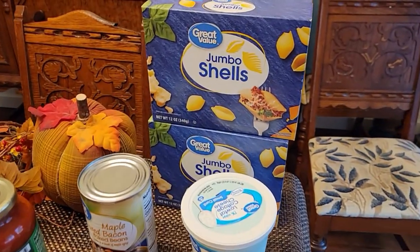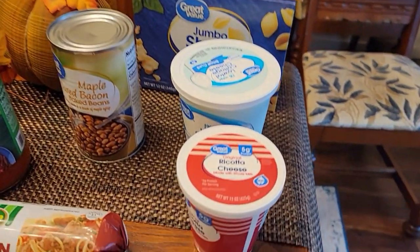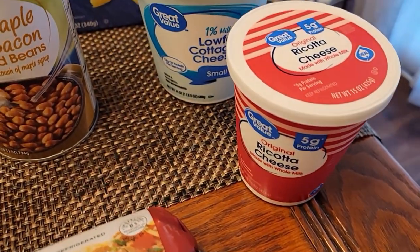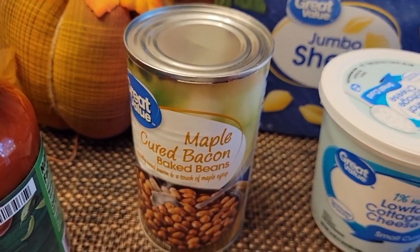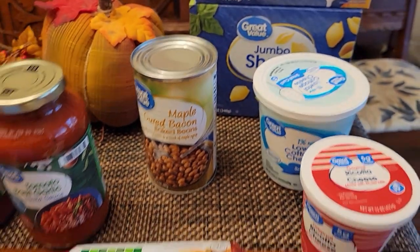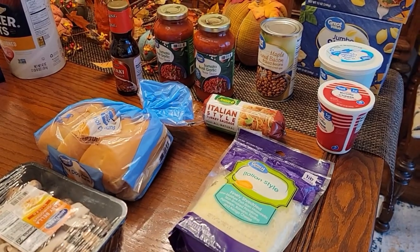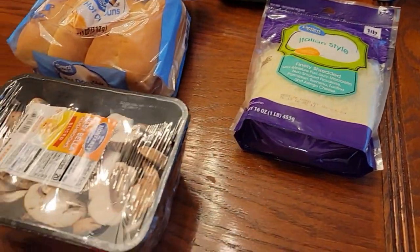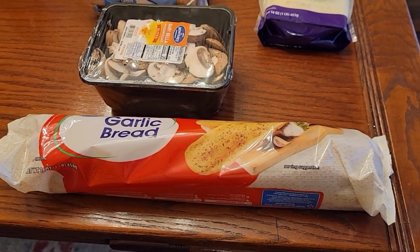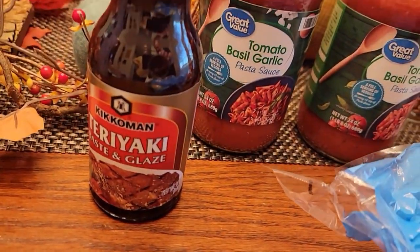We're going to have jumbo stuffed shells — we like to make those with sausage, spinach, ricotta, and cottage cheese mixed together for the filling. We're also going to have brats, and with the brats we'll have maple cured bacon baked beans, with buns. We'll also use up some of the potato scraps you saw earlier. For the shells, that's what the spaghetti sauce is for, along with Italian cheese, mushrooms, and garlic bread. And we're doing a stir fry — we had everything for that except we picked up teriyaki sauce.